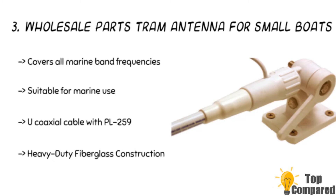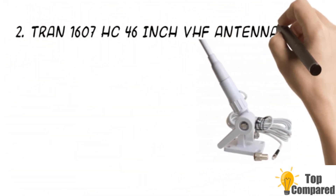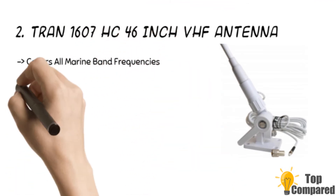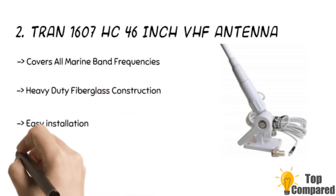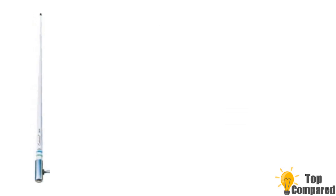The second product is the Tram 1607 HC 46-inch VHF antenna. This marine antenna is made of heavy-duty fiberglass and covers all marine band frequencies. It also gets 3dB gain and comes with a nylon ratchet mount for easy laying down, along with stainless steel hardware for easy mounting.